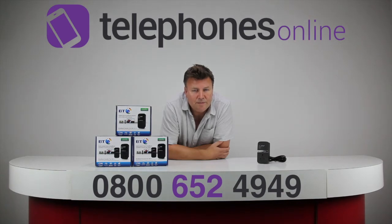We do a great range of networking products at our website telephonesonline.co.uk and we've got some fantastically low prices. Thanks for watching, bye bye.